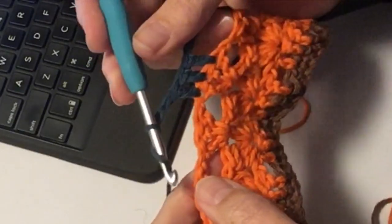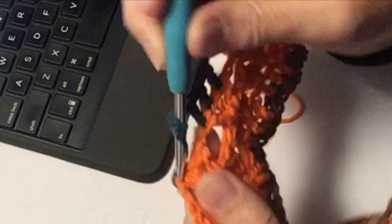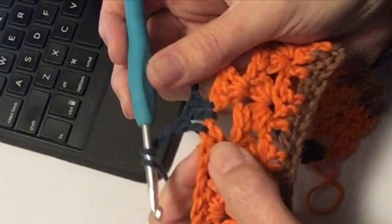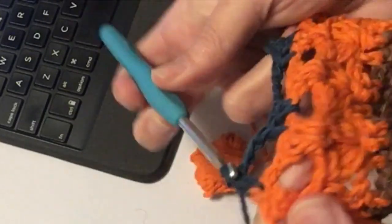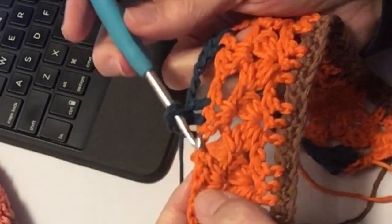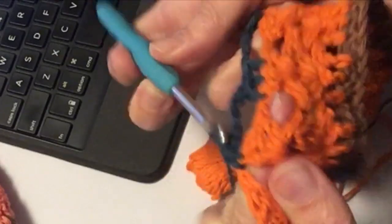Weer 3 lossen, dus ik sla er ook weer 3 over. Dit is er 1 - want er was een losse ertussen - dit is het tweede, dit is de derde, en op de laatste doe ik een stokje. Om die losse doe ik een stokje, en in de eerste doe ik een stokje. Dan 3 lossen ertussen, en ik sla er ook weer 3 over. Die lossen was er 1, dus ik begin nu weer bij de eerste: 1, 2, 3, 4. Dus in de vierde, de laatste, om die losse heen, en in de eerste.